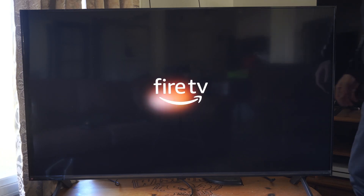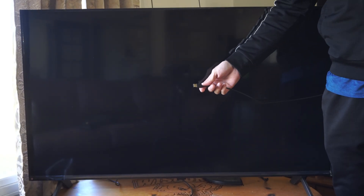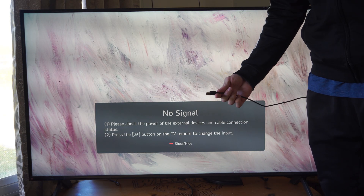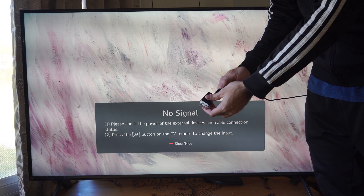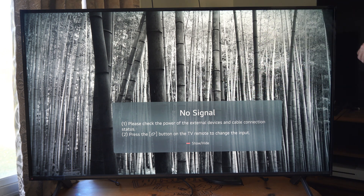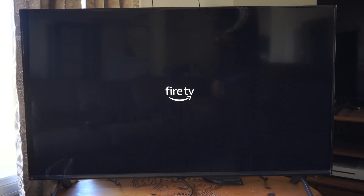Most of the time this happens, you want to go to the back of the TV. This could be happening because you are plugging it in with USB. When you're setting it up and downloading stuff from the internet, it might not be getting enough power. So about 70% of you, simply by getting the adapter for the wall outlet and plugging it directly into the wall outlet instead of USB, will fix this problem. Plug it in and it should boot up and work for most of you.